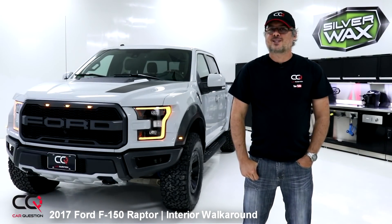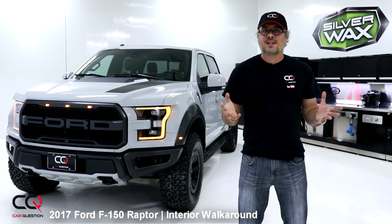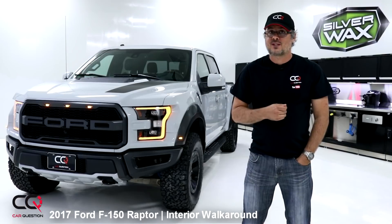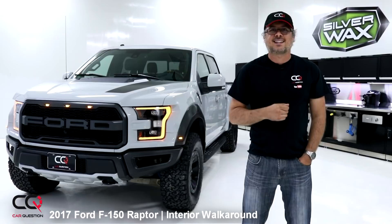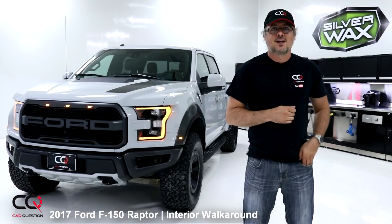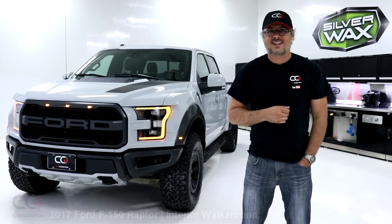No complaints about legroom in this truck. It's the perfect truck to go enjoy some Baja moguls, tracks, dirt, and rock crawling with friends. What do you think about the interior styling of the Ford Raptor? Feel free to comment below. Don't forget to give this video a thumbs up and subscribe to Car Question — next up will be the specifications and road handling of this awesome machine. Take care, see you next time!